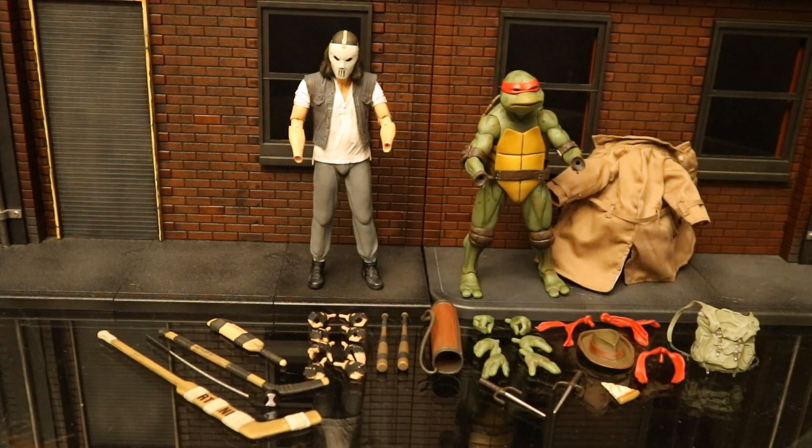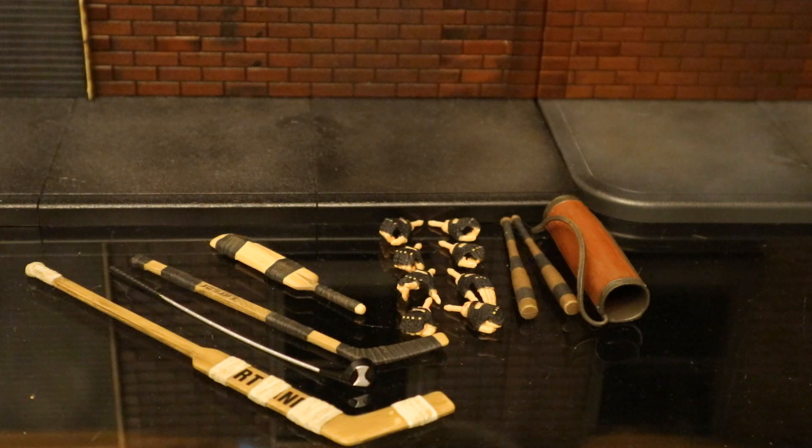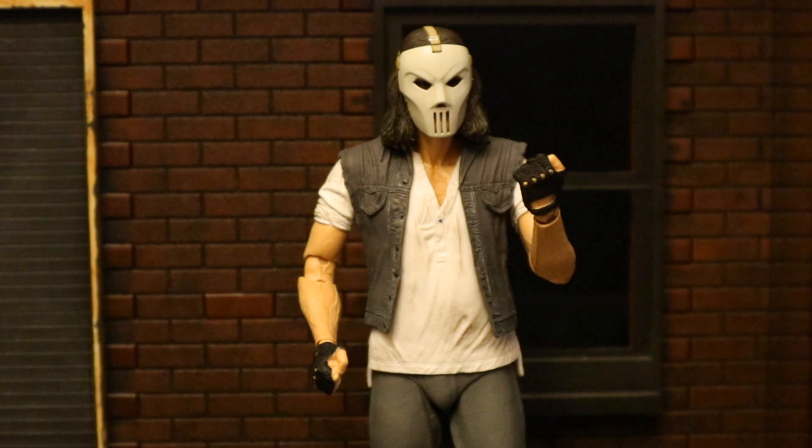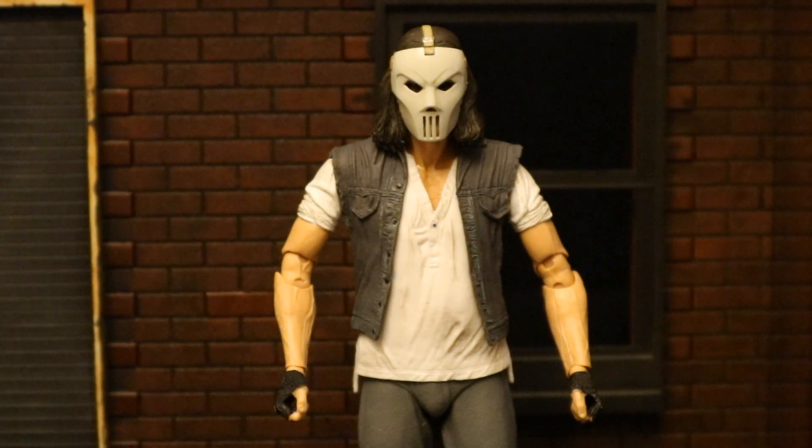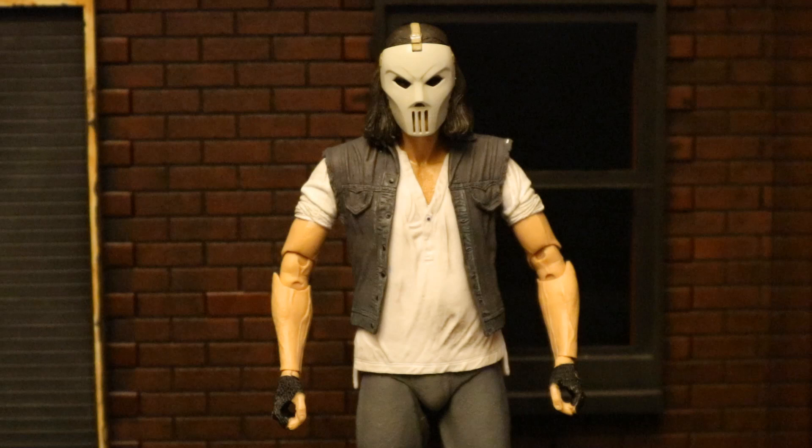Here are the figures broken down as far as they can go with all their removable parts detached. Let's look at the figures one by one — we'll check out their accessories, their height, and their articulation, and then compare them to some other figures. Starting with Casey Jones. He's got four pairs of hands: his fists, a semi-open left hand and pointing right hand, a small-grip pair presumably for the golf club, and a larger-grip pair for the rest of his accessories.